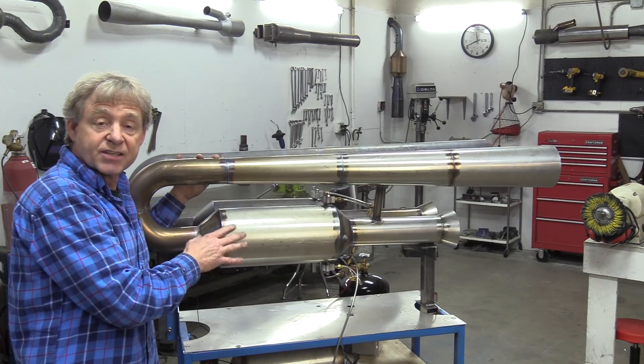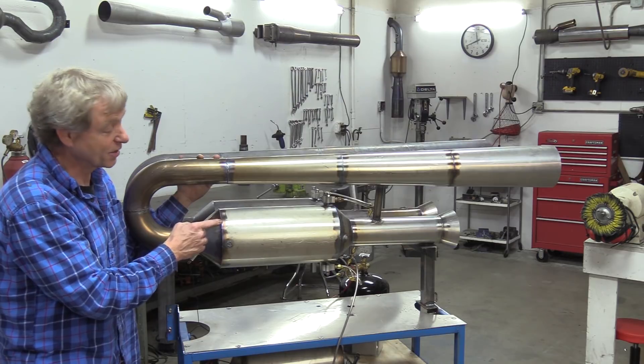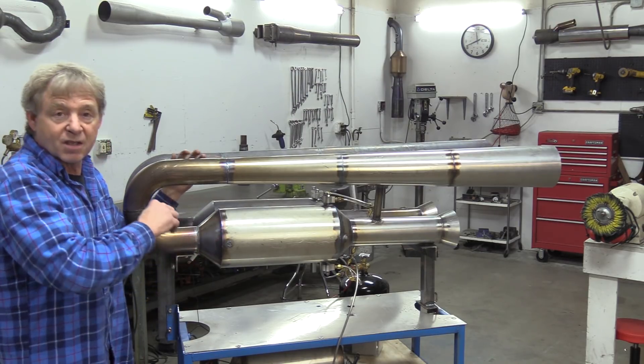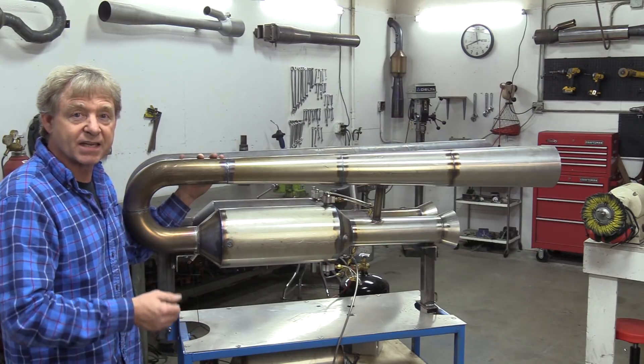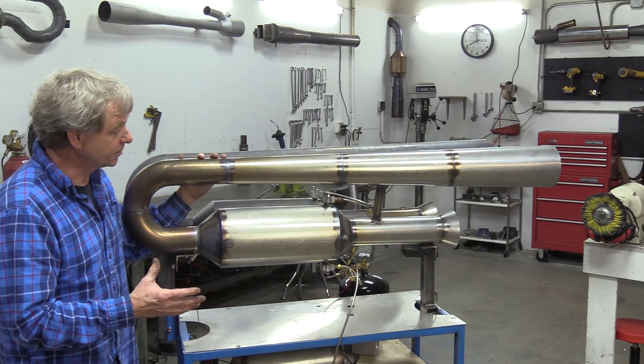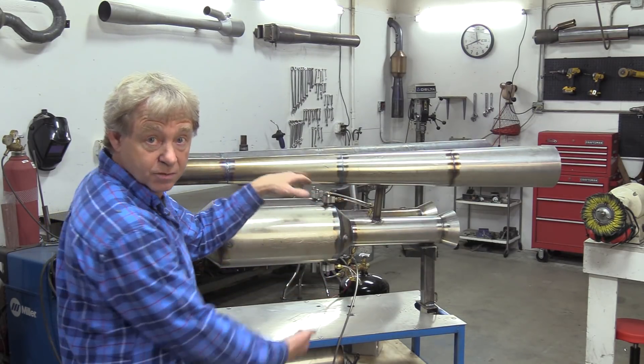I developed the instant start with propane, so you just push a button — as you'll see at the end of this video when we do a test run — push a button, blast the light, turn on the diesel, turn off the propane, and then you're running on 100% diesel.